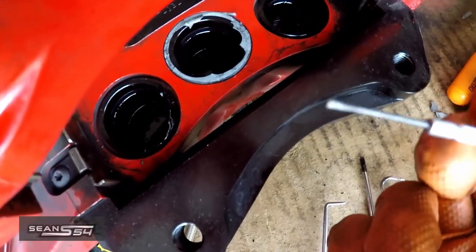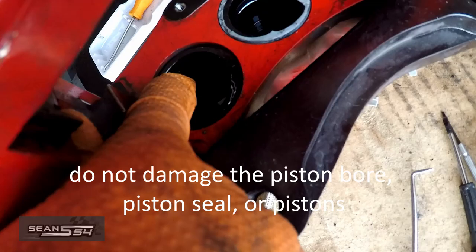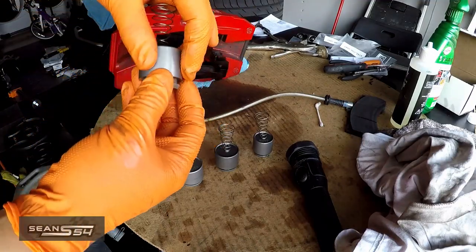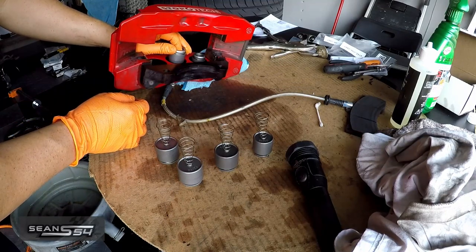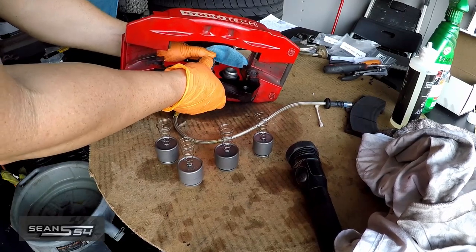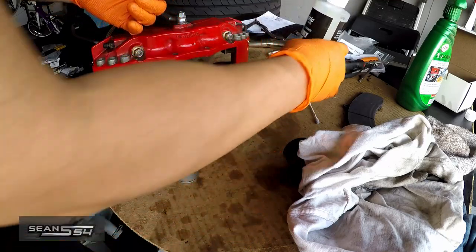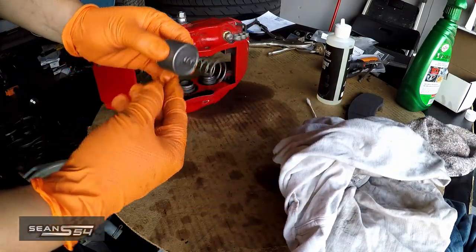What I found really useful for removing the dust boot is using a very thin screwdriver, sticking it in between and slowly prying it out, while avoiding scratching or nicking the piston. Make sure each piston goes back where it came from because they're different sizes. When you install a piston, make sure it goes in flush and smooth so it goes down evenly. I put a little bit of assembly lube — it's different from brake grease for the guide pins, and they don't recommend using brake fluid. After removing all the pistons, I cleaned the inner bore and double-checked the inner seal to make sure it's still good.